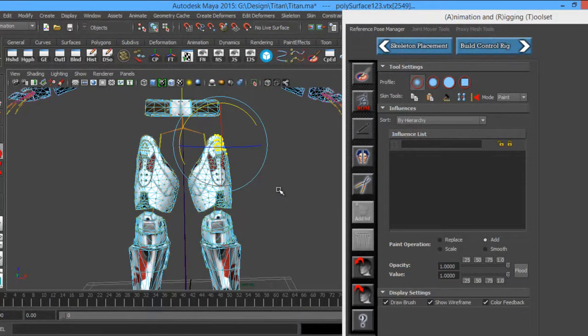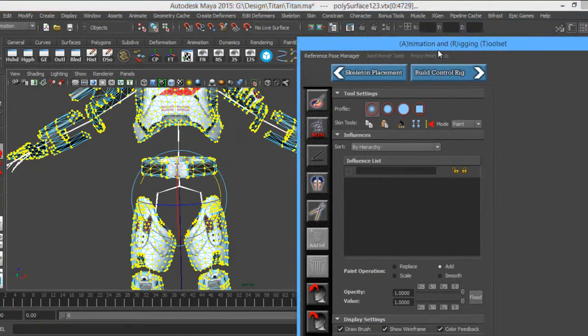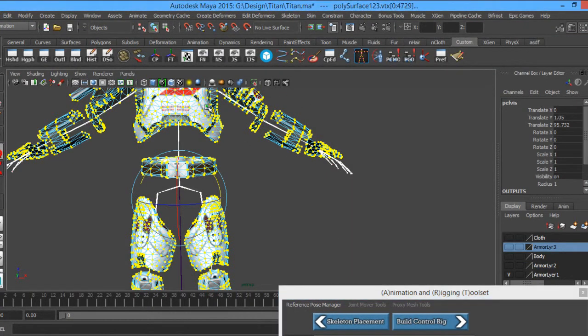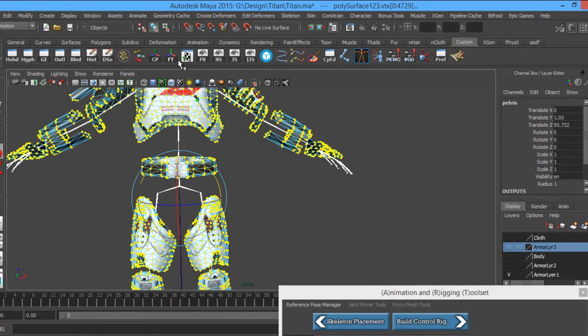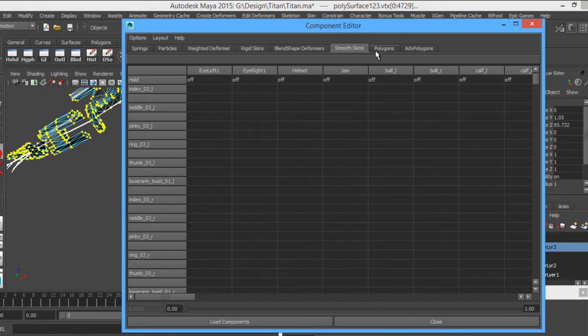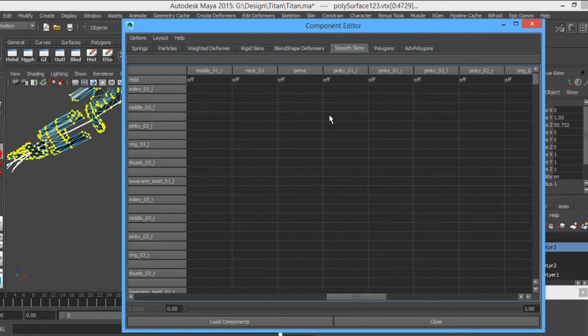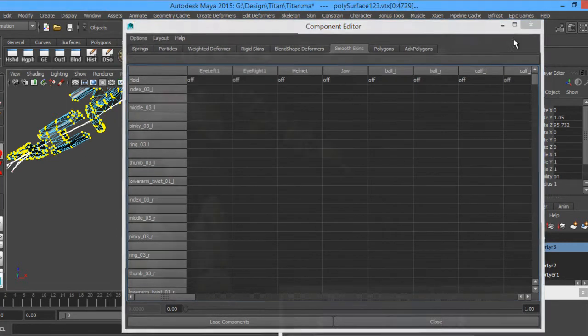Let's get rid of that root right away. I'm going to go back — all my verts are selected — and what I'm going to do is go up to my Component Editor. Your Component Editor can be found under Window > General Editors > Component Editor. You can see that each of these is a different joint labeled at the top. But I'm not seeing how it was — okay, so let's skip this step, let's make it easier.